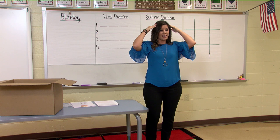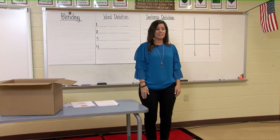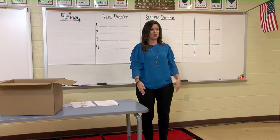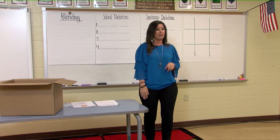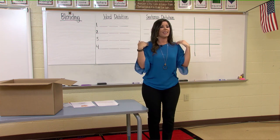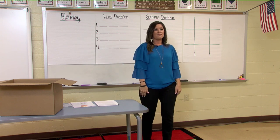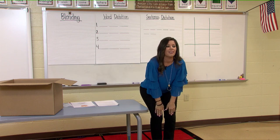The next word: wet. W-e-t. Good job. Wish. W-ih-sh. Awesome. Now remember, we are counting sounds, not letters. That word wish had three sounds. Here's another one: go. G-o. Awesome job. Vote. V-o-t. Great job.